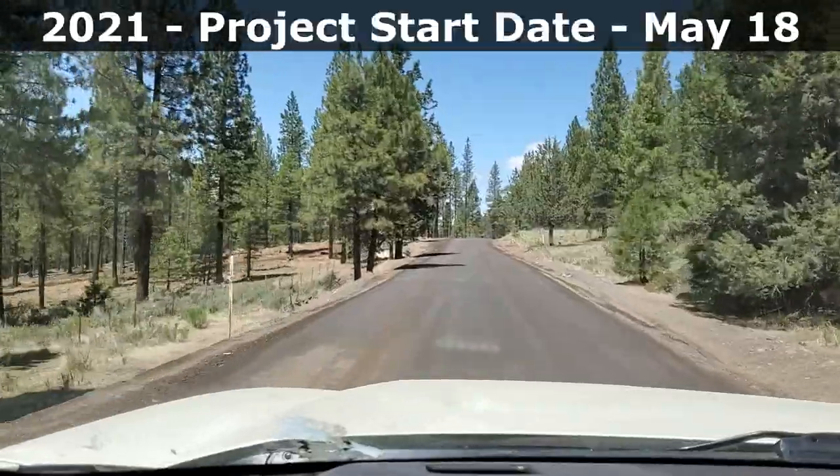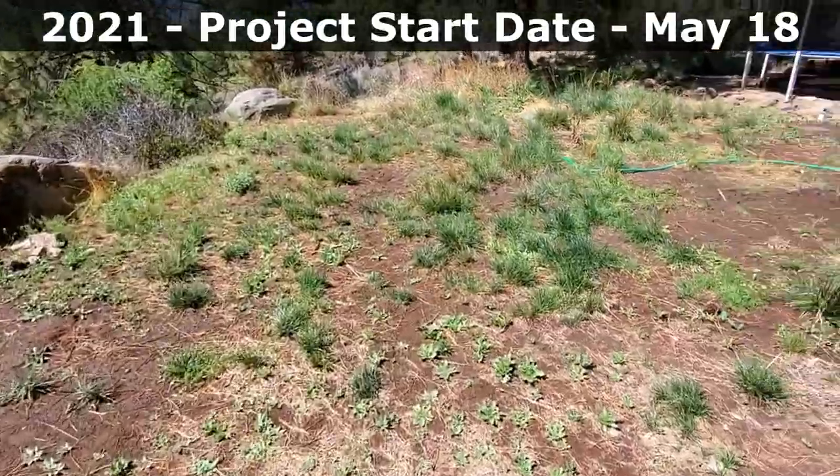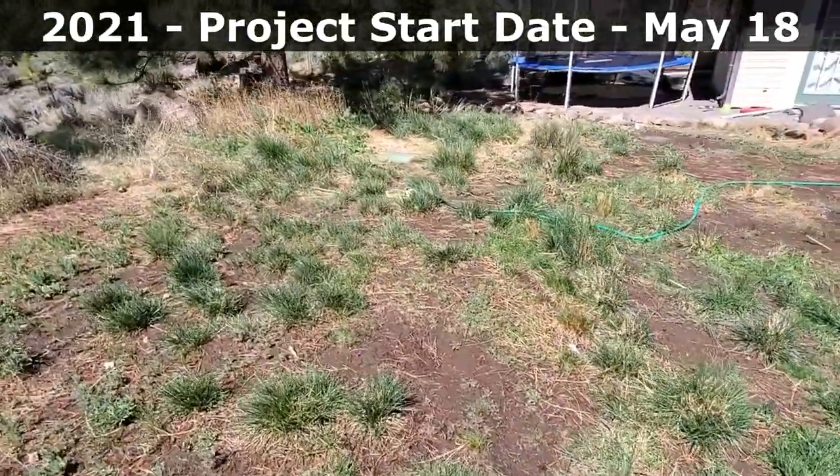Guys, it's Brian. I'm over here at the project lawn. I'm going to call it Robbie's lawn. This is the Robbie's lawn project lawn that I started working on with my friend one year ago, almost to the day.